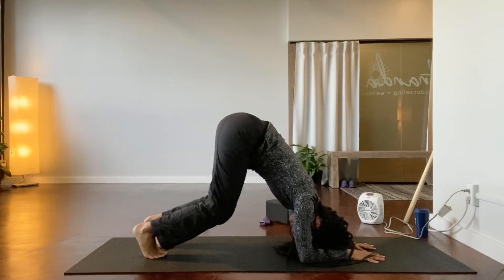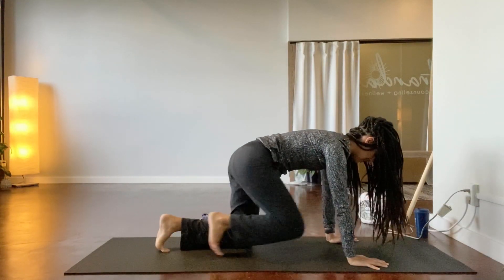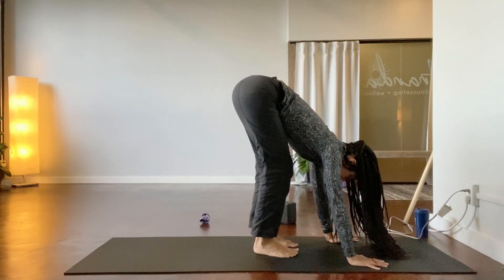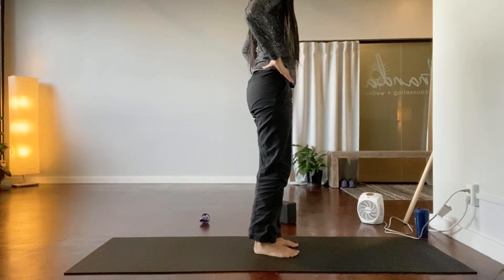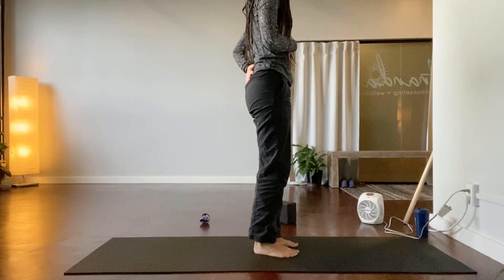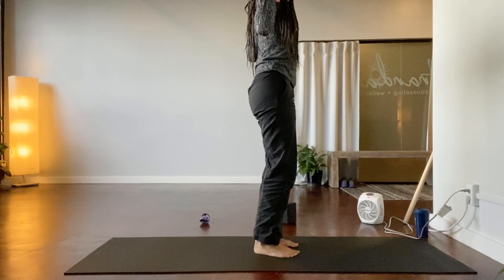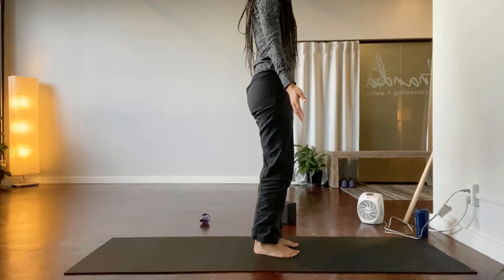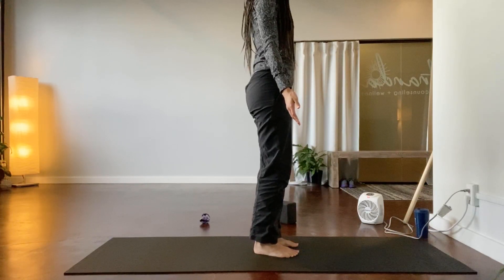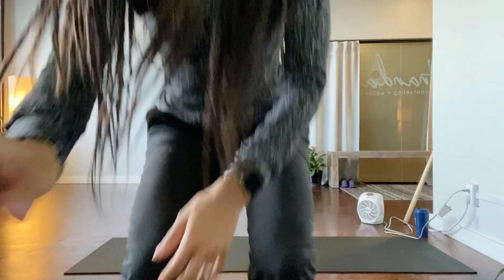Lower your knees slowly, come on to the hands, step forward and rise up. Feeling the attention to the front of the ribs, the pelvis, and the shoulders. I hope that was helpful. Thank you.